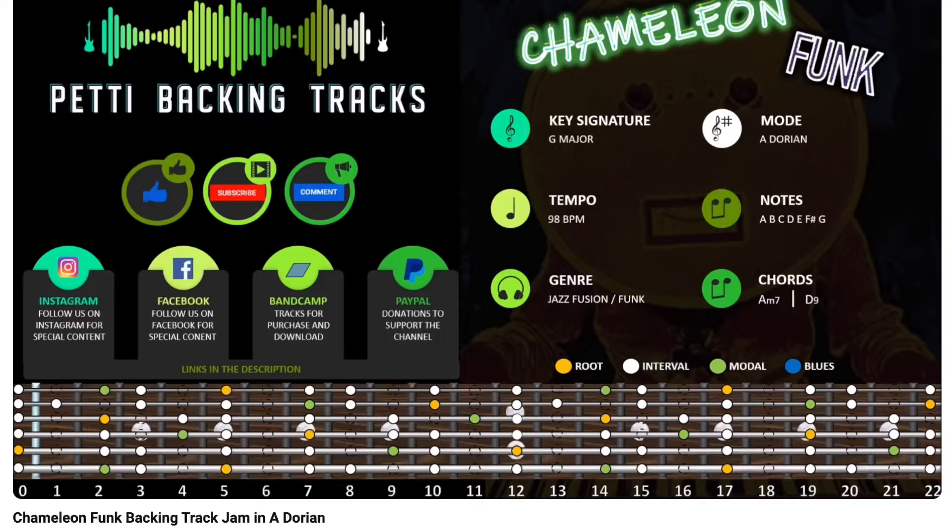So now I'll just solo using both Dorian blues and minor pentatonic. Start with minor pentatonic — do more.